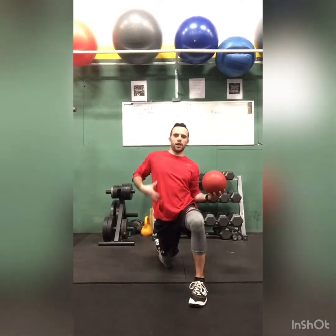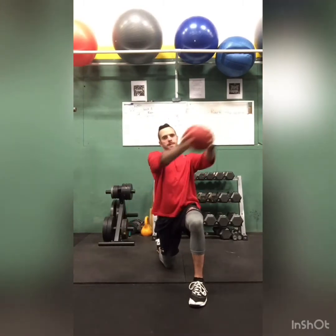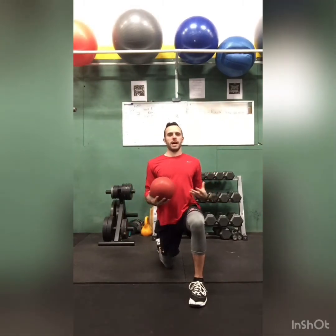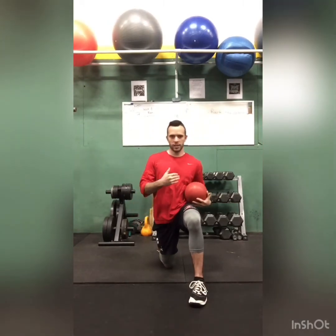You also feel the obliques on the other side. Down, up — make sure you keep your arm straight. You cross over your body and don't move your hips, keep it tall. Done for 20 seconds, rest for 20 seconds.